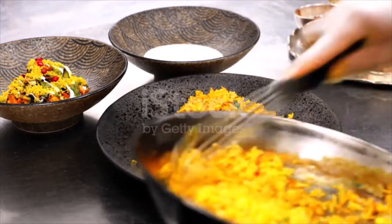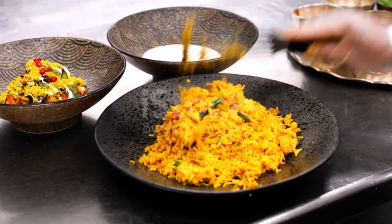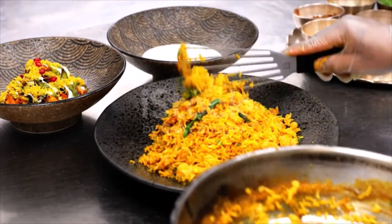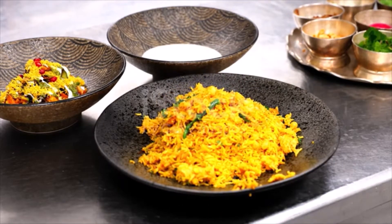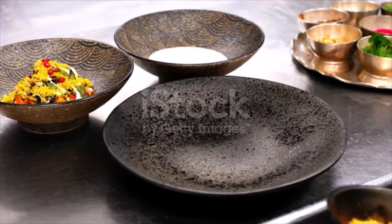Let sit at room temperature until ready to use, up to 1 hour. Alternatively, the chicken can be marinated for up to 2 days, covered with plastic wrap in the refrigerator.